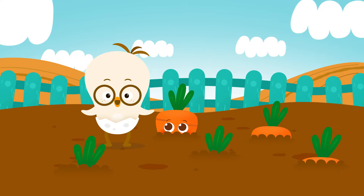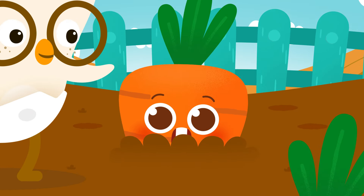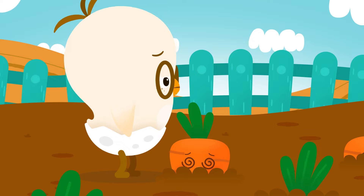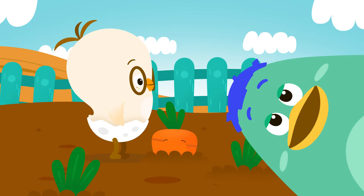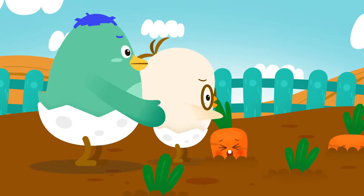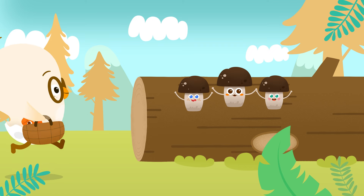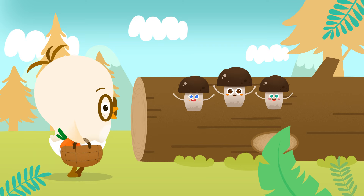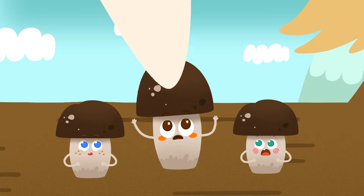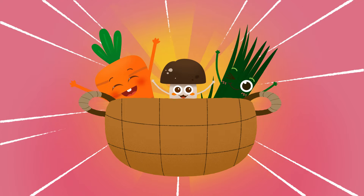Wow, a carrot garden! Hey, Dotto, wanna pick some carrots? Oh! Hey, Uba! Can you help Dotto? Yay! A carrot! Good! This time, let's get some mushrooms! Woohoo! The veggies are picked!